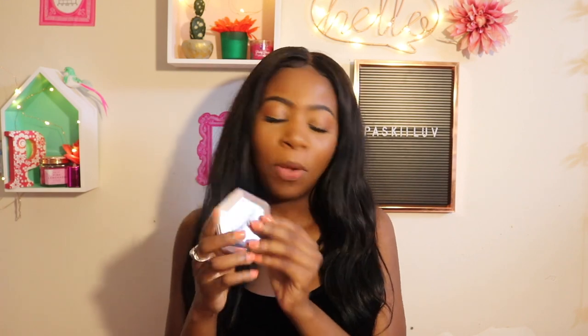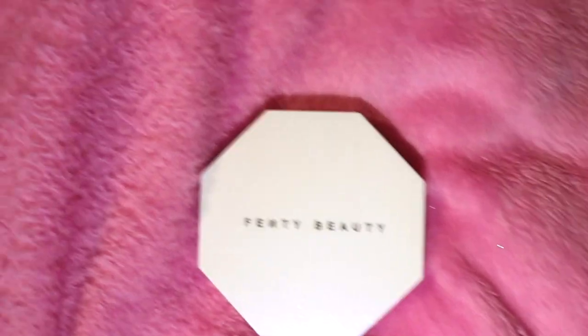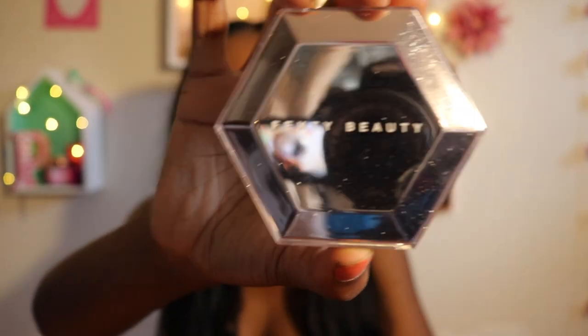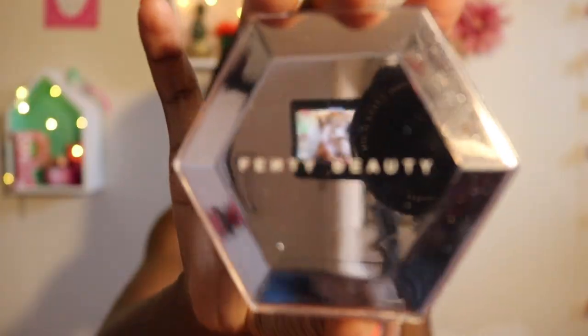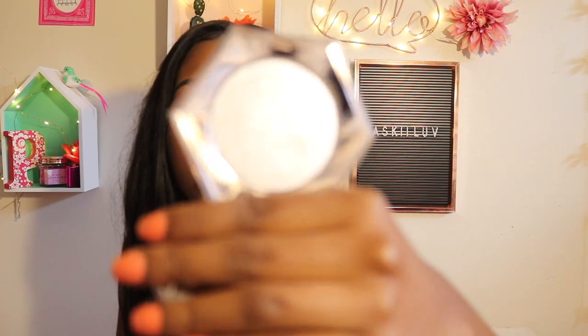This is the beautiful packaging. Compared to the other one, the other one was just plain white with the Fenty Beauty logo. And then this one is like a mirror and it has so many sparkles on it. And then when you open it, this is what it looks like. This is so gorgeous.